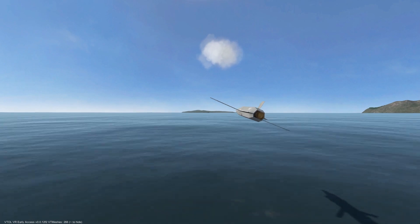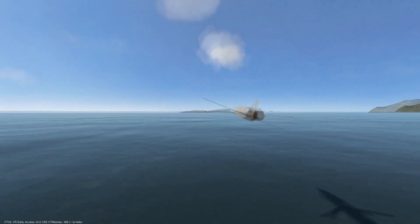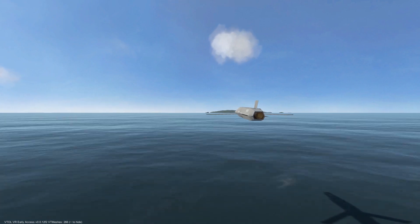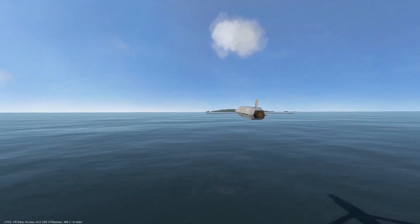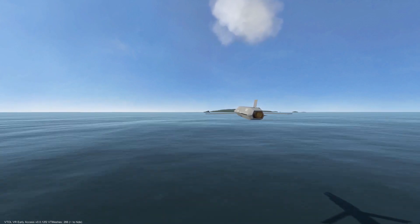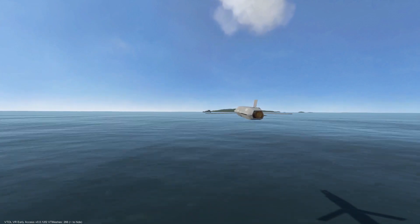The AGM-89 is an air-launched anti-ship cruise missile equipped with waypoint following, radar target acquisition, and terminal maneuvering technology. It can be mounted on any of the four wing pylons as well as the belly of the airframe.